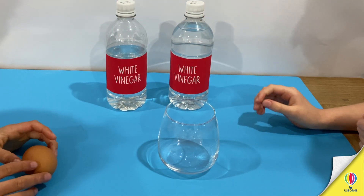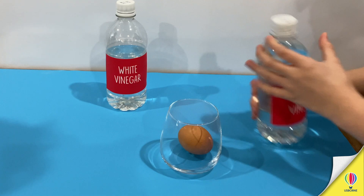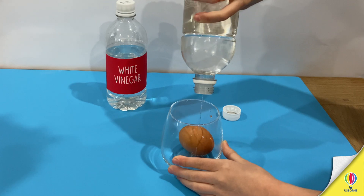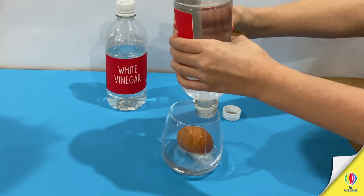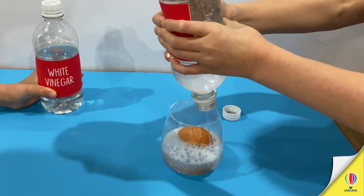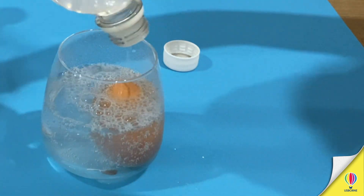So it says: take a whole egg, uncooked, put it in your glass. Don't drop it, don't crack it — really gently. Well done, Amelia! Right, Amelia, can you put some white vinegar in that glass? You need to cover that egg with vinegar. This is just normal white vinegar that you can buy in a shop. Amelia is doing a great job here of covering that egg in vinegar.